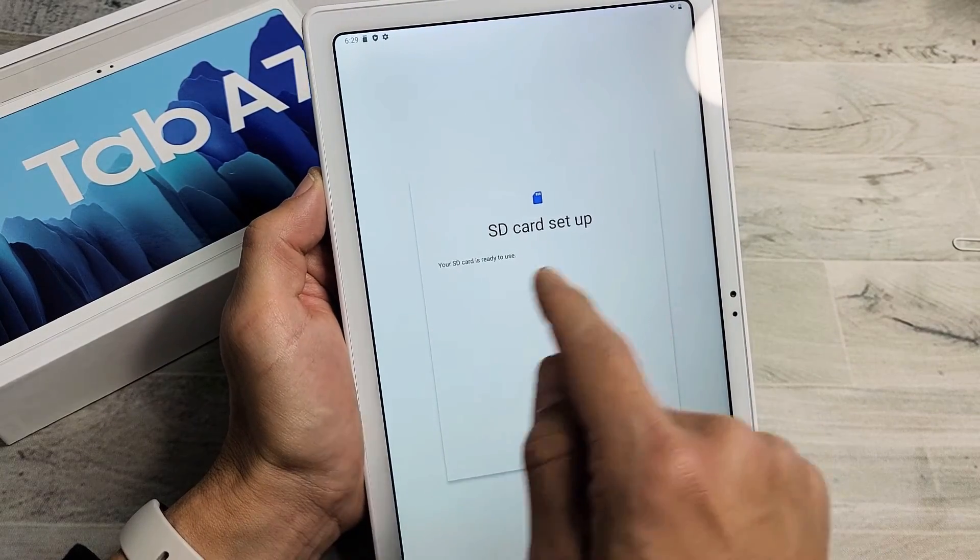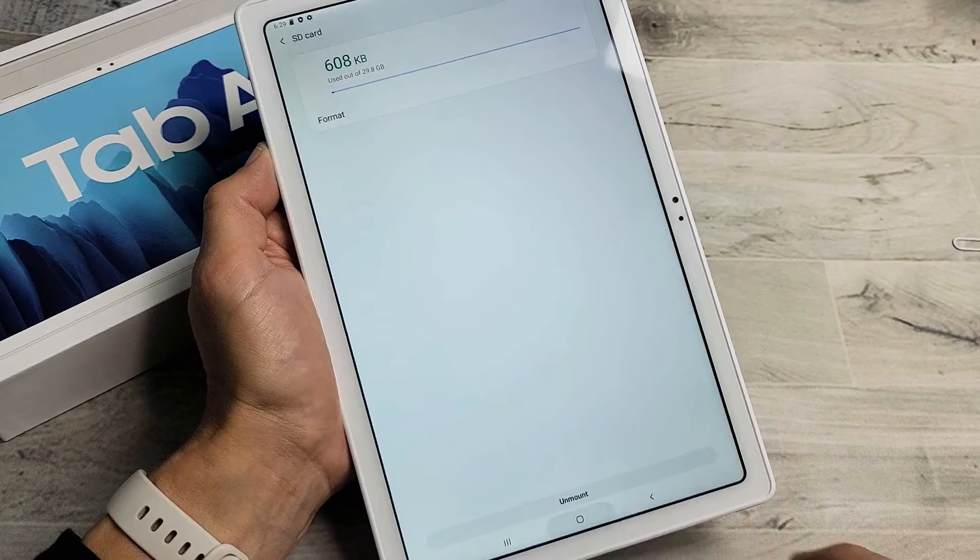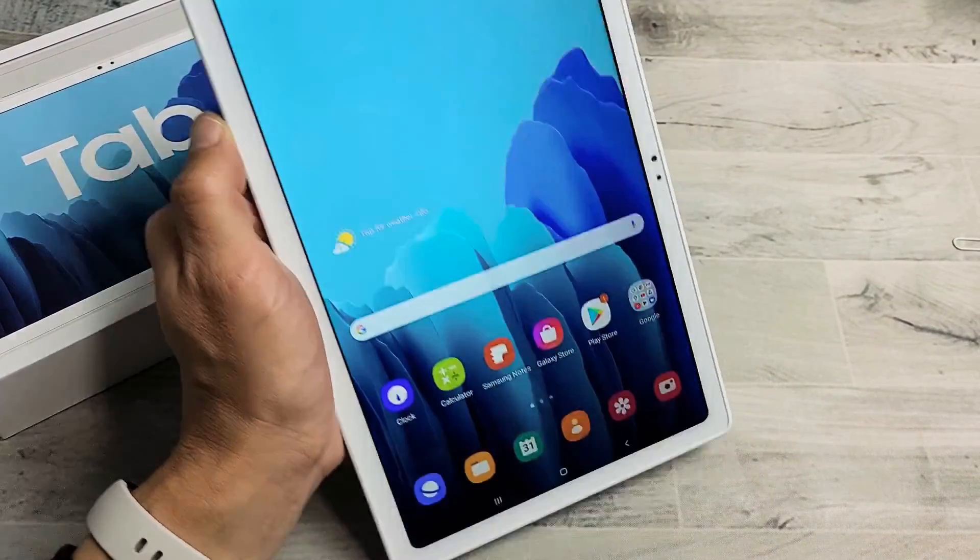Okay, we're done. SD card set up — it's done. There you go. Any questions or issues, just comment below.